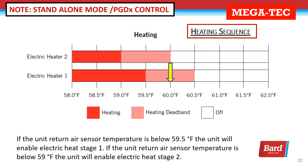If the temperature sensor is below 59.5, the unit will enable electric heat stage one. If the temperature sensor falls below 59, the unit will enable electric heat stage two.